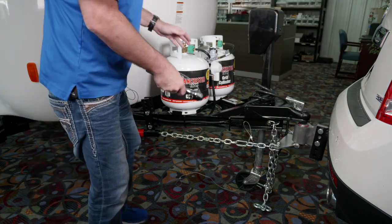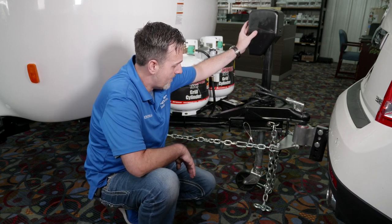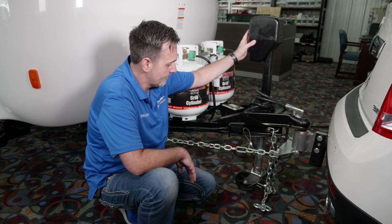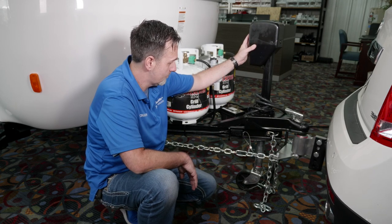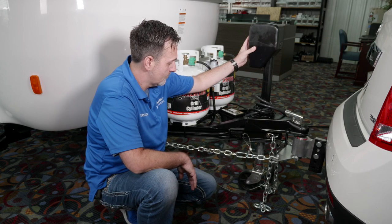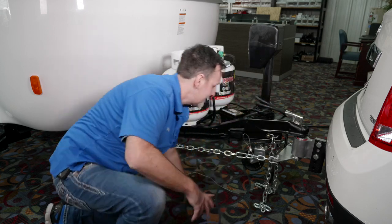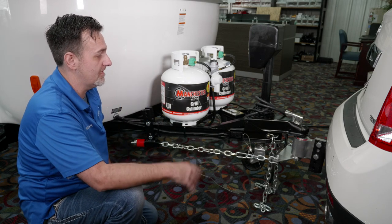Right now it's all under tension, so all I have to do is lower the trailer down. Now the Anderson weight distribution hitch is set up correctly for this vehicle.